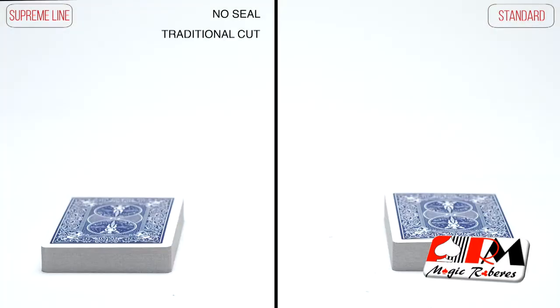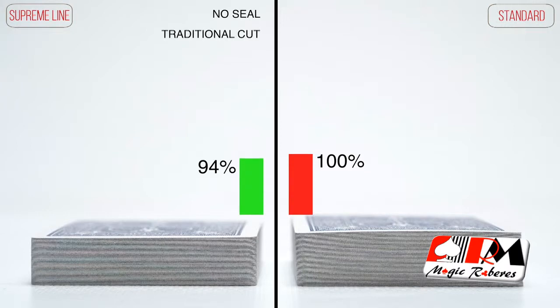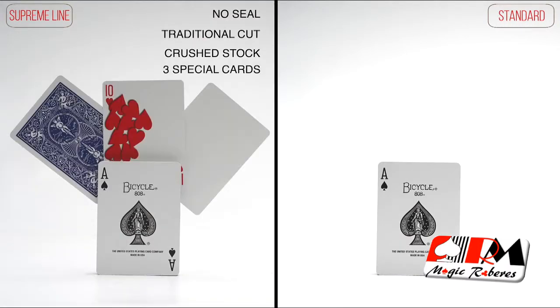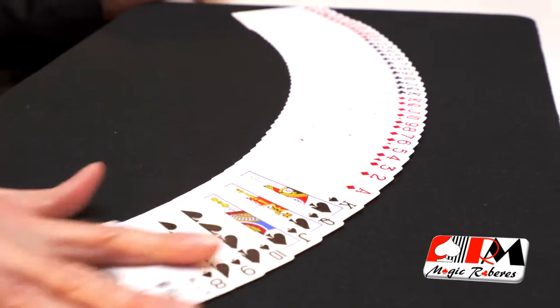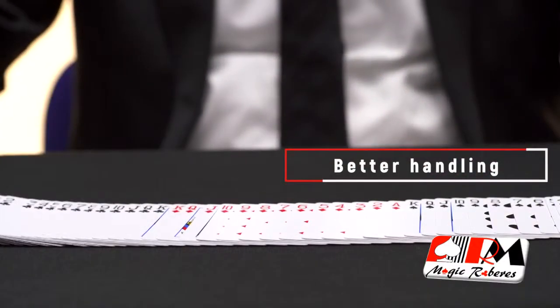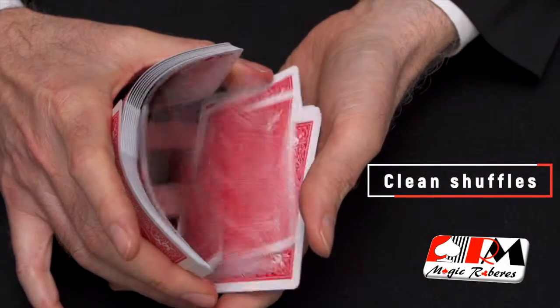The cards are traditionally cut and printed on crushed stock, and three specially printed cards are also included. Traditionally cut cards give an ultra-smooth handling with crisp and clean shuffles, especially with techniques like the Faro Shuffle.